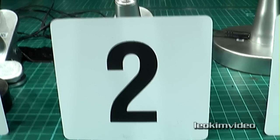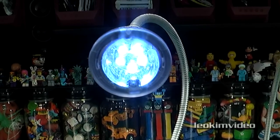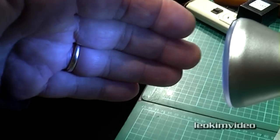Light number two is one which has malfunctioned, and it is outputting a much dimmer light. All the LEDs seem to be working, but they are all far, far dimmer than light number one. If I bring my hand in, you can see how much less light is coming out of light number two.